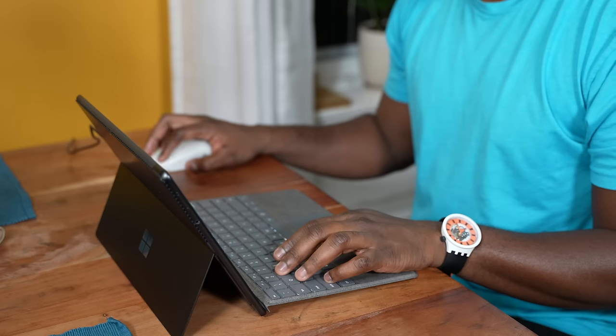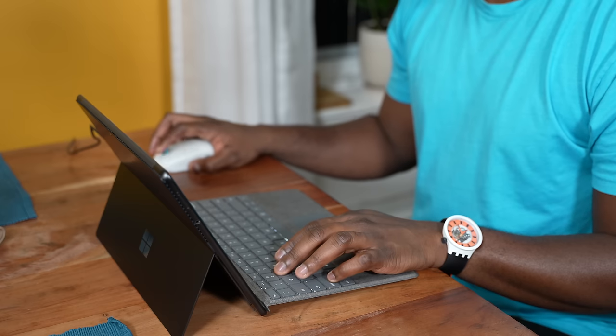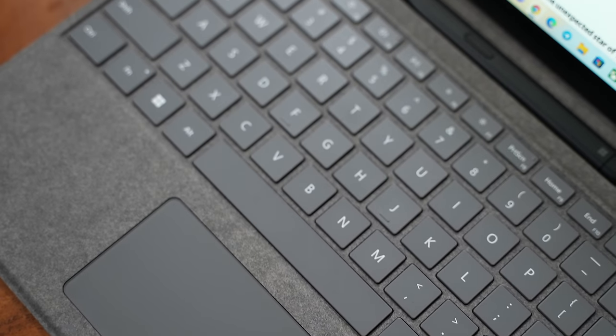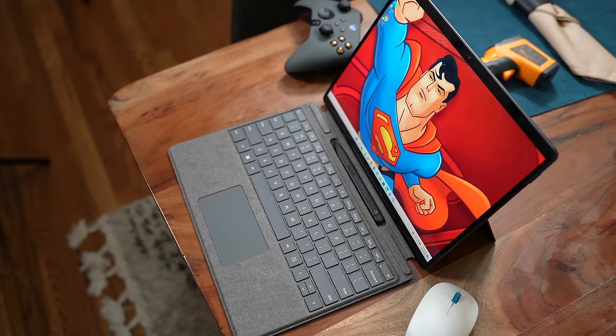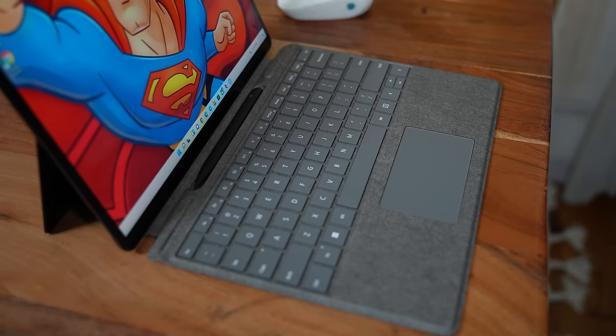The Pro 8 is a nice device, design-wise it kind of takes cues from the Surface Pro X — more rounded corners, just a nice thin profile, which you would expect. The Alcantara keyboard is back with the Slim Pen 2 in there, and all that looks pretty cool. It comes in black, comes in platinum, and starts at $1,099 and goes up to about $2,000 something.